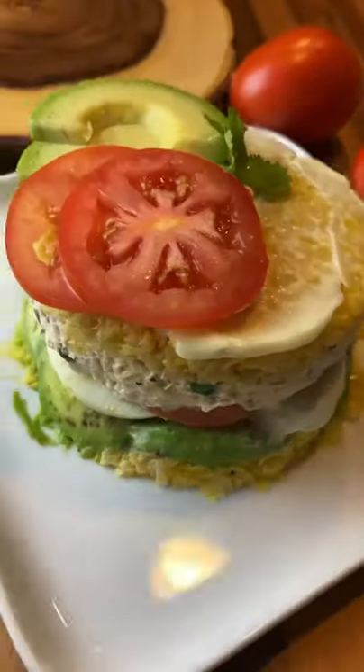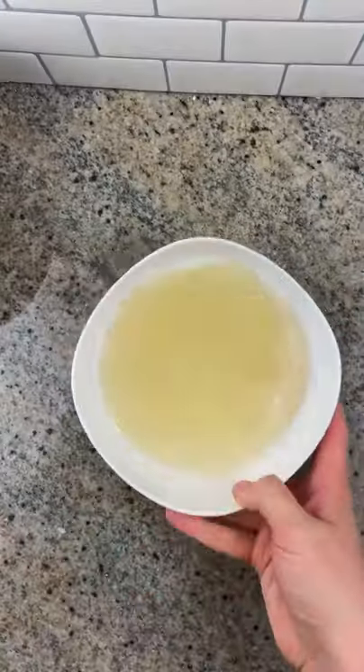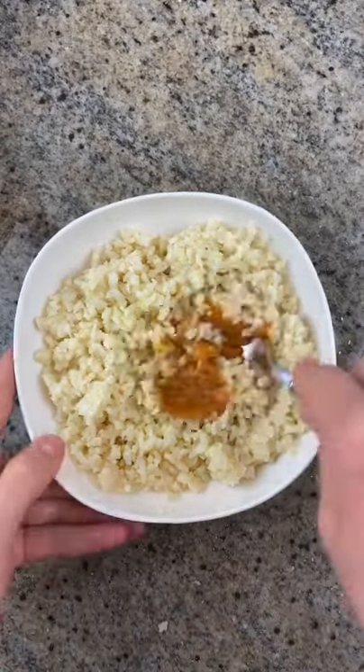Let's make a low-carb version of Peruvian causa. Start with one pound of cooked riced cauliflower, strained really well. Add salt, lime juice, yellow pepper paste, and avocado oil, and mix well.